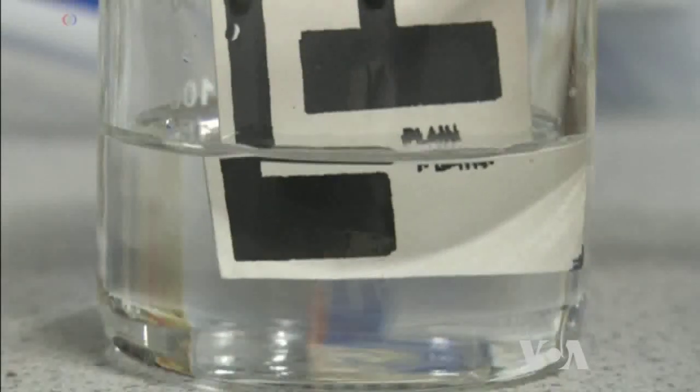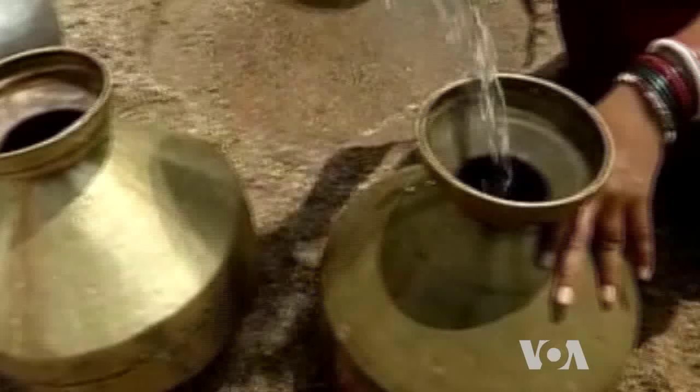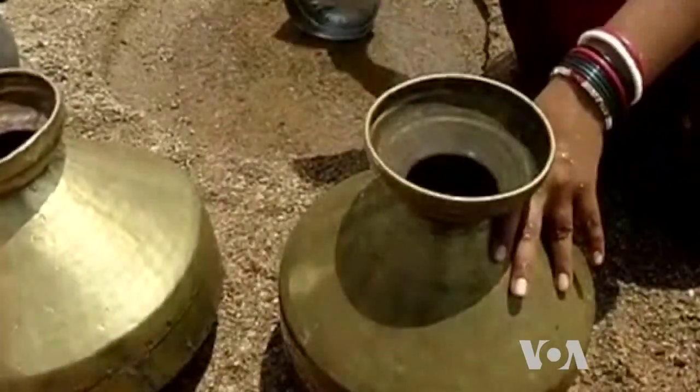It's like a warning tool that tells you outside: yes, the water is safe or not. Researchers say when mass produced, this biofilm device will cost just over $1. George Putic, VOA News.